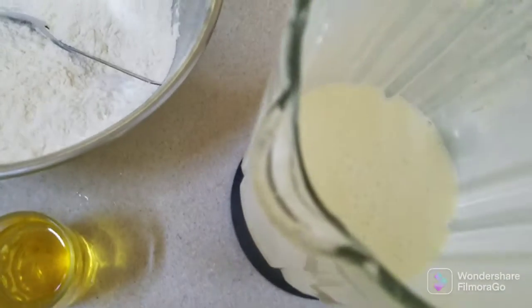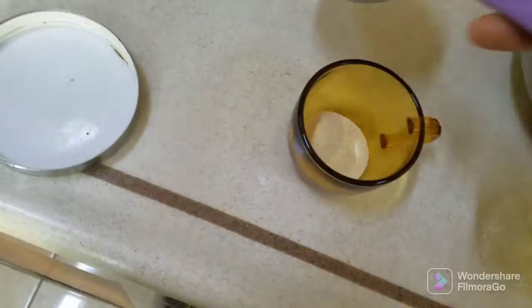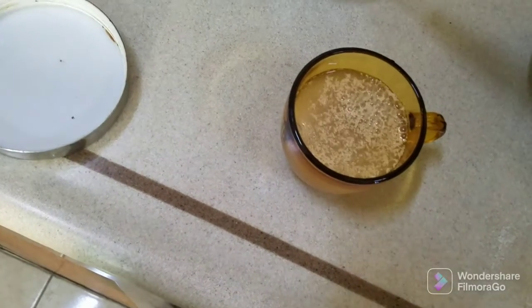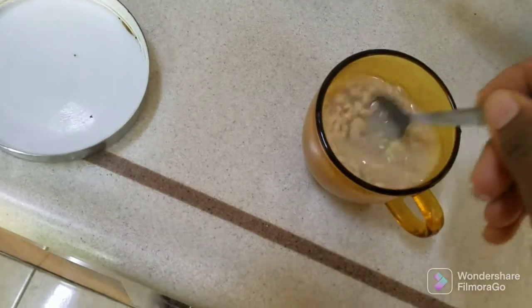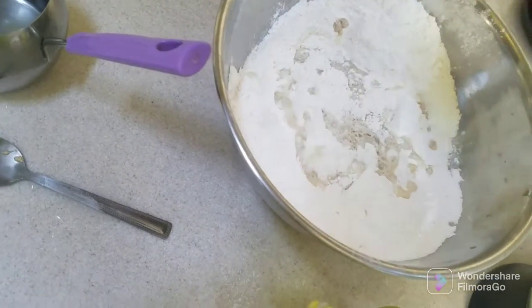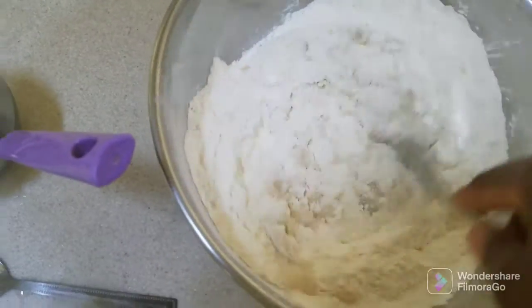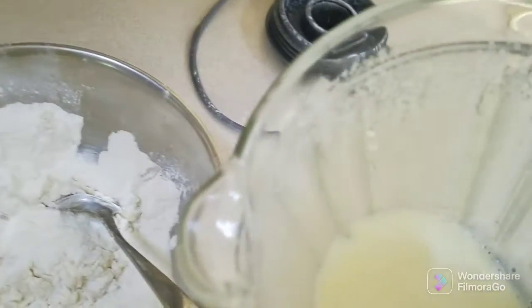So this is the mixture. This is my yeast. I'm going to put some water here, just one cup. I start to dissolve the yeast in the water, then I'm going to add it to my flour, then I add my mixture.